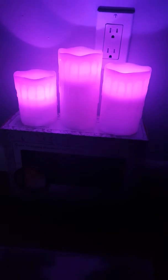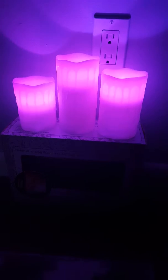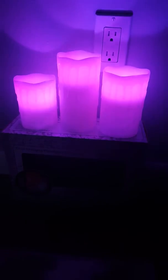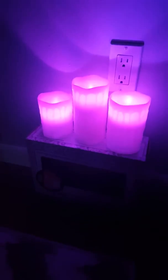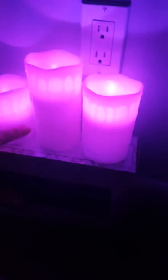I'm going to show you the different modes. Those ones were just on, and when I click the mode button, you're going to see it get lighter and darker and kind of flicker, so it looks like they're real candles even though they're flameless LED.